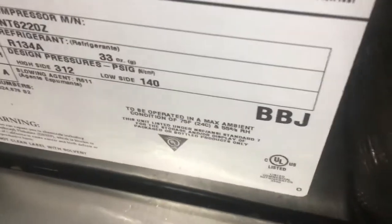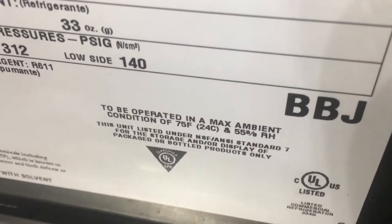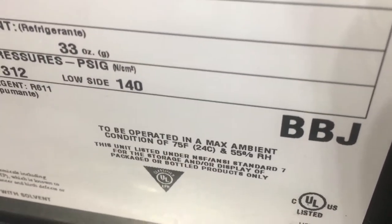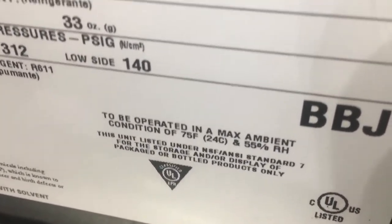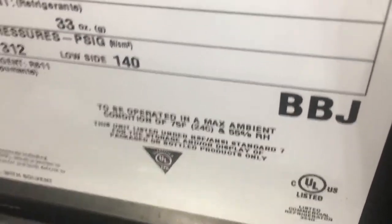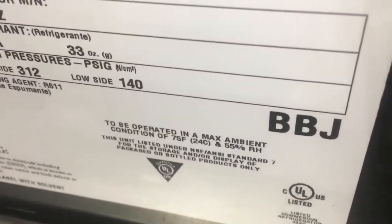This unit is not designed to run in 81% relative humidity — right now out here in San Clemente. This unit is only designed to work in a 75-degree Fahrenheit room at 55% relative humidity. Anything higher than that and it will create more water and overflow the pan, because the pan is not designed to handle the higher ambient and the higher humidity.